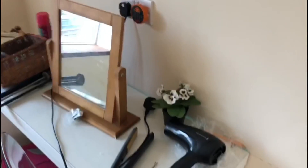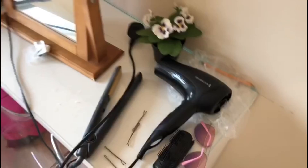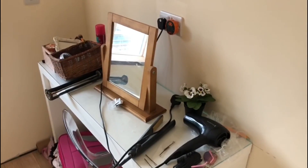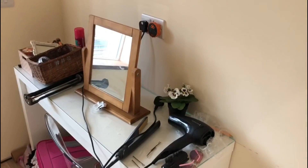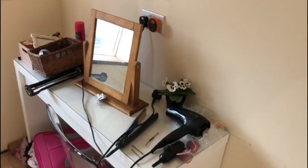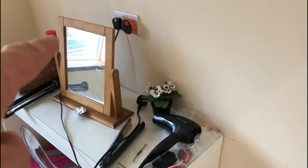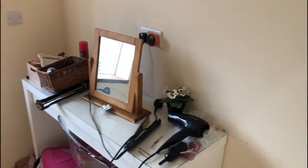The reason for that is you can see there's some hair straighteners and a hair dryer. Those items of equipment get very hot so they can cause fires. So if my daughter was to forget to turn them off, what she can now do is use this 20 amp double pole switch, which controls the sockets underneath and some sockets upstairs in the attic space as well.